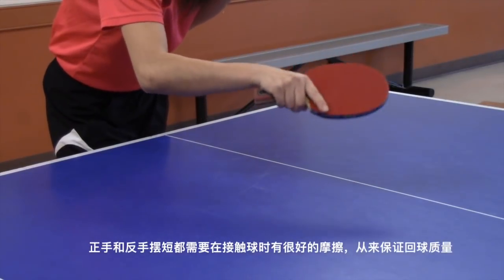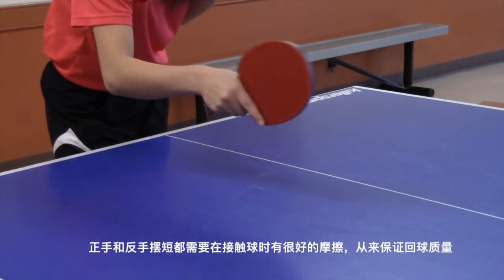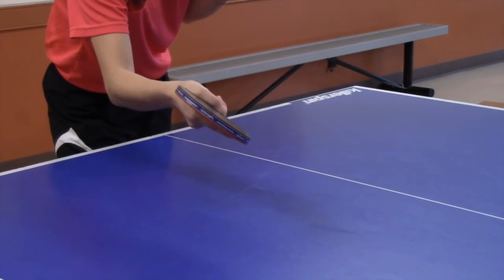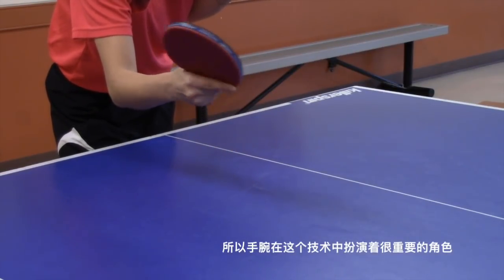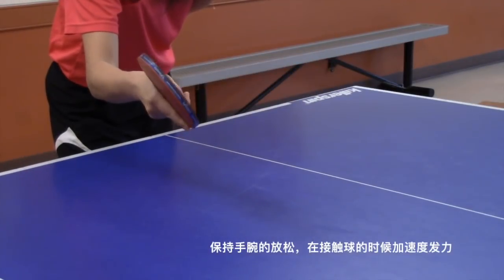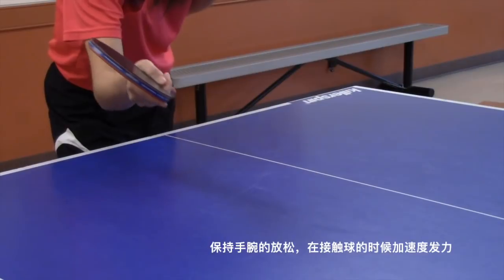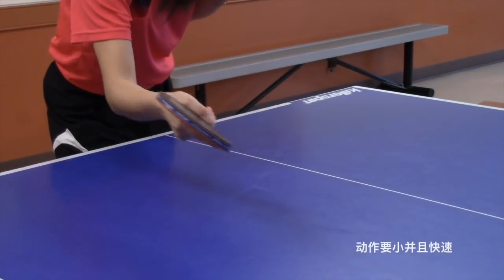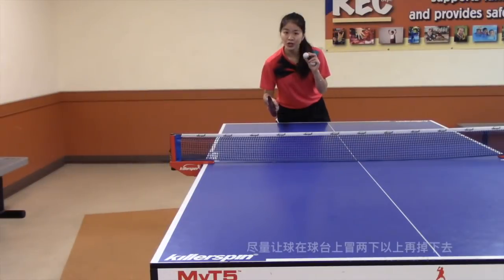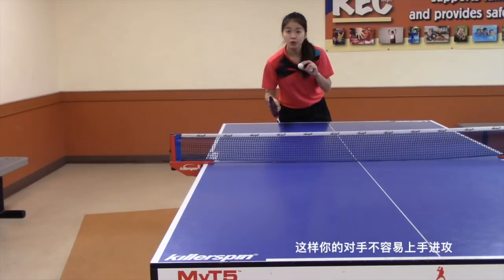Forehand and backhand drop shots require a good touch in order to reach good quality, so the wrist plays an important role in those techniques. Keep your wrist soft and accelerate when you contact the ball. Make a fast and small movement. Try to make the ball bounce twice before getting out of the table — this will avoid your opponent's powerful shots.